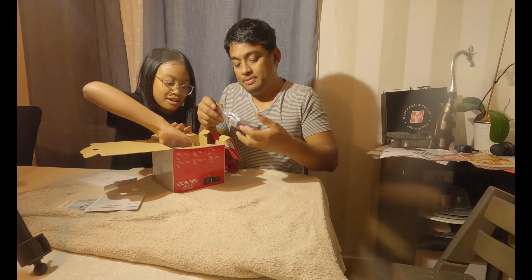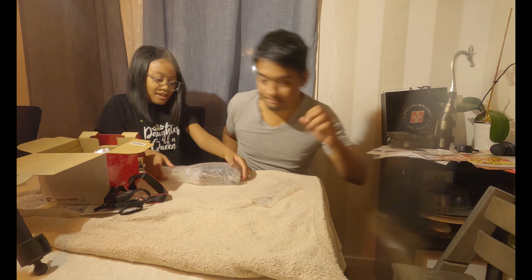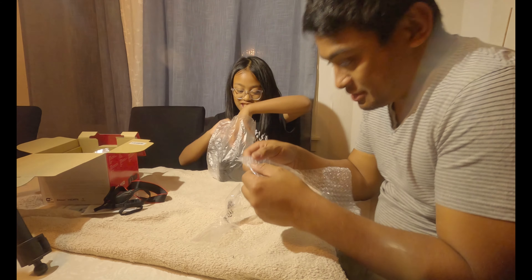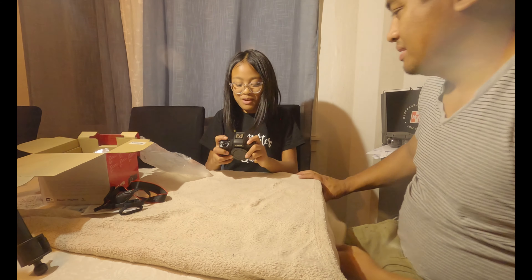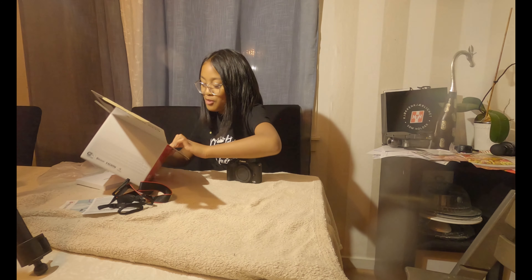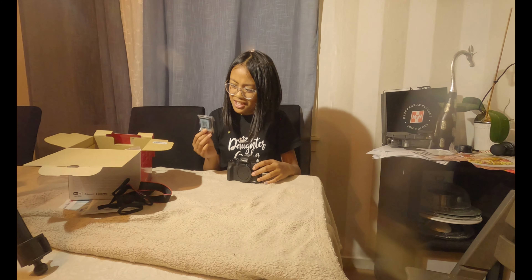You can scan the QR code with your phone and it opens the Canon website right on the camera. And here we have the camera — we're going to show you guys at the end of the video. Look at this — it's so tiny! Here we also got the battery. It looks like a GoPro battery but it's actually a camera battery.